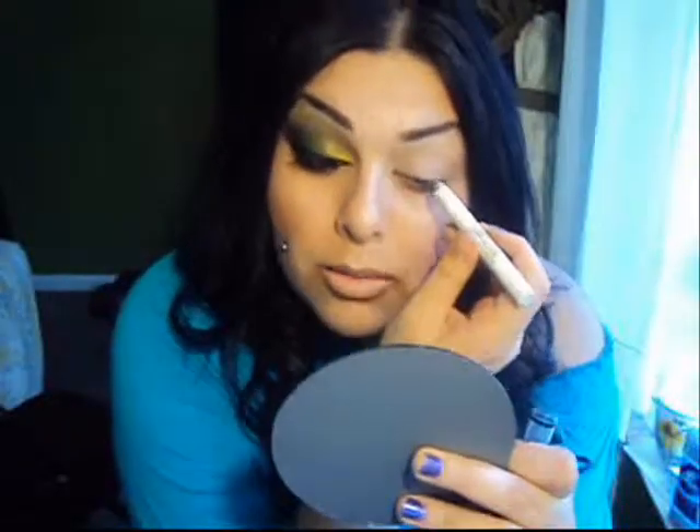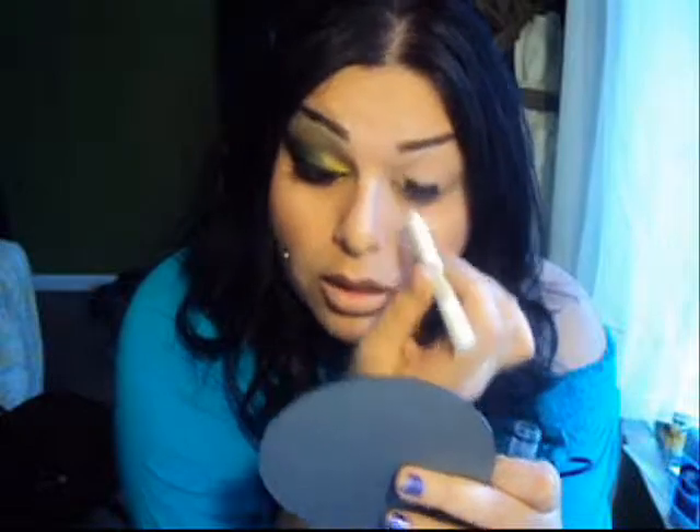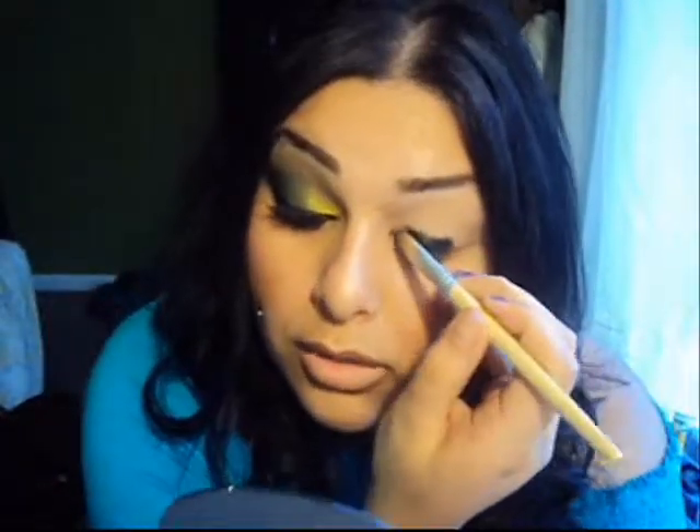Next I'm going to be taking NYX's Jumbo Pencil in Black Bean and I'm just going to apply this to the lower portion of the eyelid. Then I'm going to take a regular concealer brush and put that all over the eyelid as well.